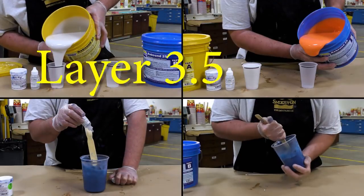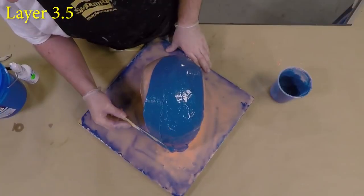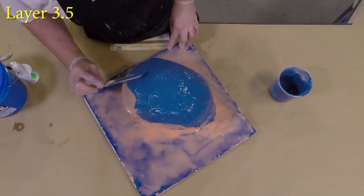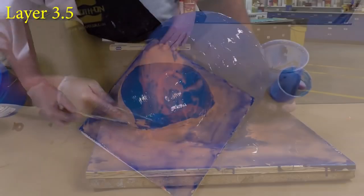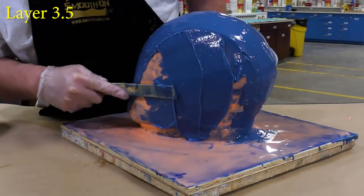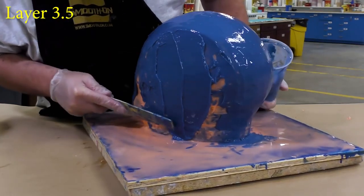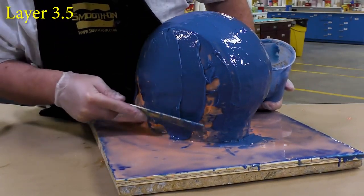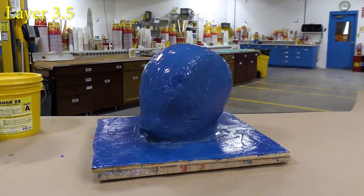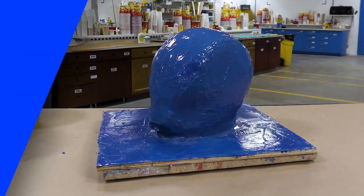For our next layer, I'm dispensing double the amount of material. This is our thickened layer — we're going to add some Thivex to thicken the material up. This is the meat and potatoes layer; this is where you're thickening up the entire thickness of your mold. Keep in mind that the mold thickness should be about a quarter inch to five-sixteenths, definitely not more than three-eighths of an inch. Keep in mind this is a glove mold — we want to be able to easily peel it away. This layer is allowed a partial cure of 60 minutes before moving on to the next step.